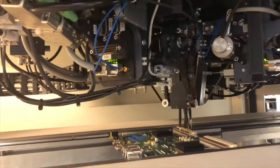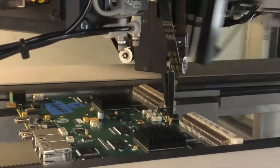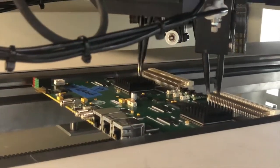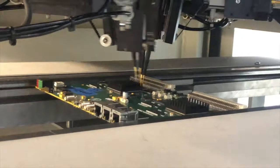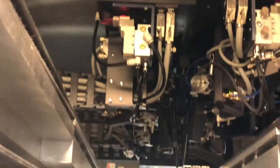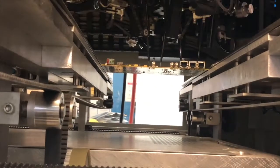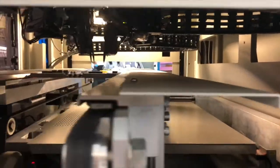To carry out flying probe testing, we start by creating a flying probe tester test program to test a circuit board assembly. The generated test program is loaded into the flying probe tester, and the circuit board assembly to be tested is placed on a conveyor belt so it can move inside the tester area where the probes are present. When you run the test program, the probes will contact the component pads, test pads, and unmasked vias as per the preloaded test program.